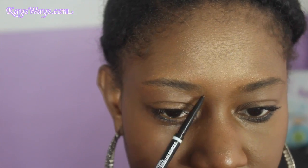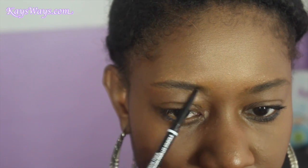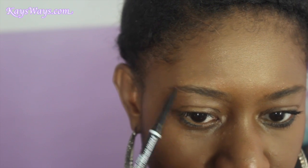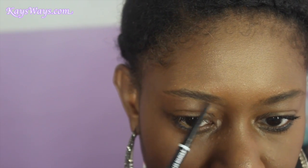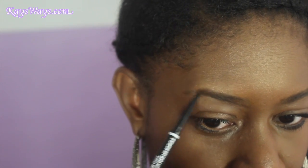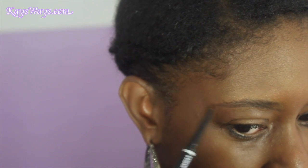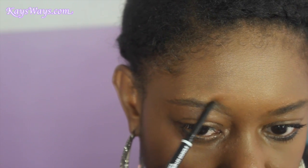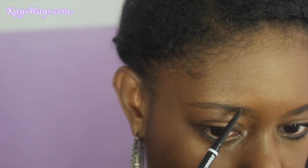We want everything in place so we can go in and define our shape. To define the shape, I like to use short strokes with the NYX Brow Micro HD brow pencil. Using the NYX HD brow pencil, I like to go in with short strokes. As in my previous brow video using Anastasia, I do like to start at the bottom part of my brows, using light strokes so it looks more hair-like and realistic.